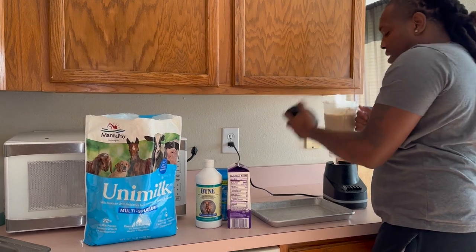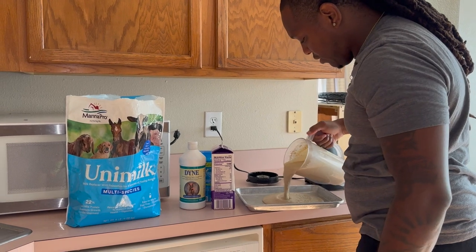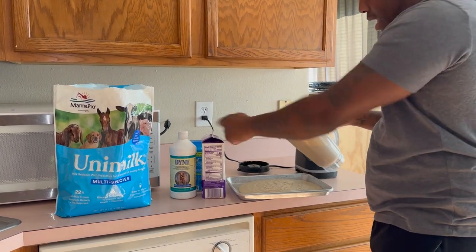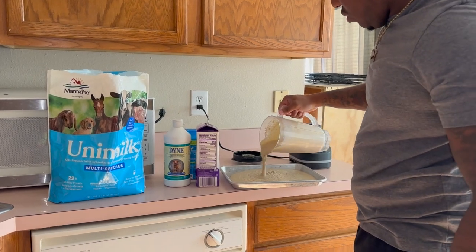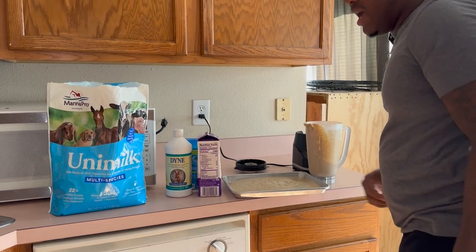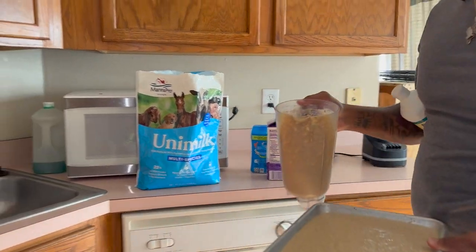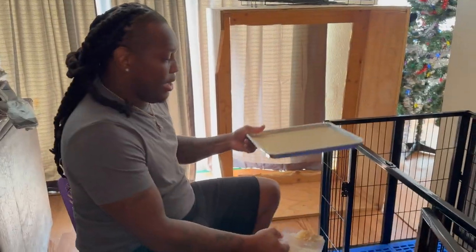When you make it — if it's not soupy enough, just add a little extra milk and stir it up. That's perfect. Let me find my spoon and set this up.